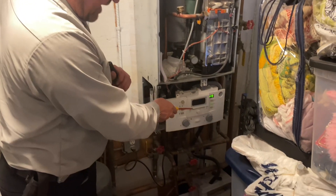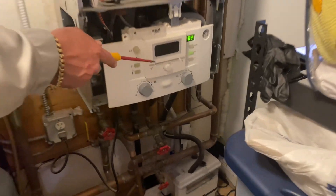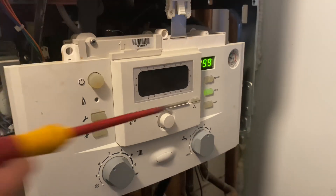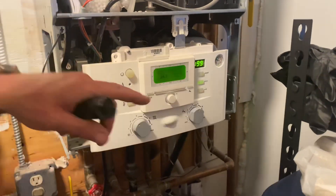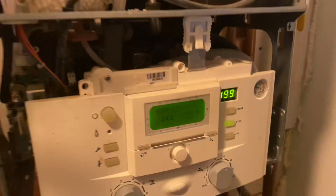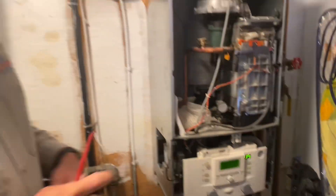This Bosch model actually has the upgraded control panel with a digital display right here, and it gives you a bit more status. We just booted up and we have 243 degrees supply temperature — basically she's not moving water.